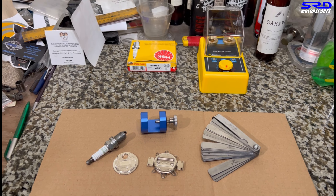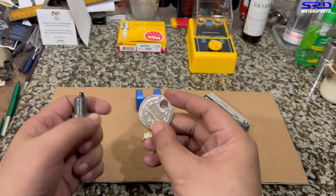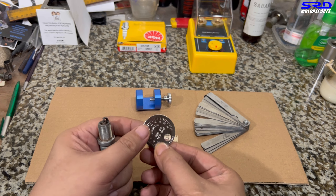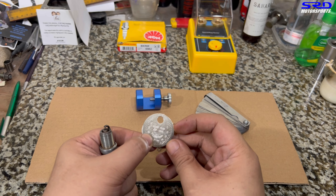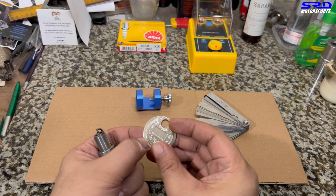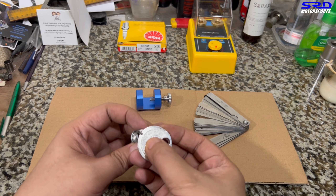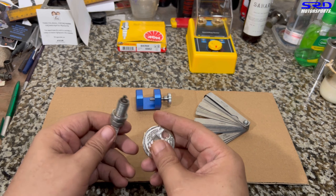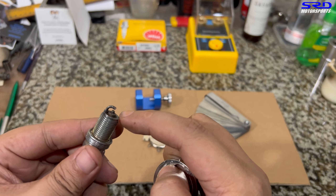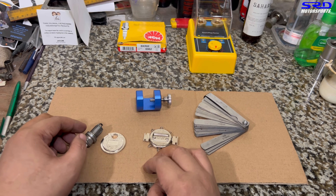Now for spark plug gapping tools. The cheapest and most common one is the coin-style gap tool, but it's not the best. Every time you check the gap with it, you may scrape the electrode or tip, which changes spark quality — even a small scratch on the electrode affects it. Here on a used spark plug it reads about 0.040–0.045, which makes sense since it's a worn plug.